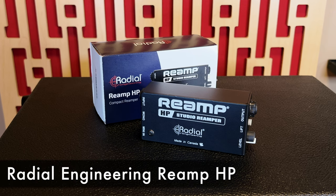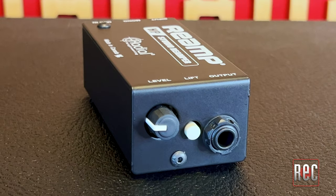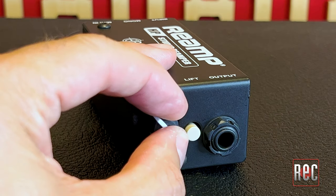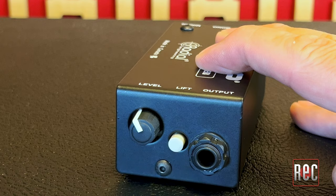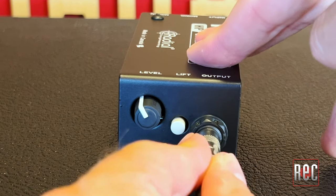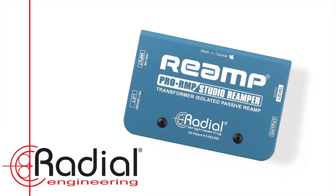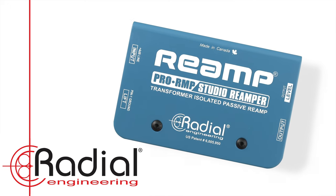The Reamp HP is housed in one of the company's petite stage bug-sized enclosures. Personally, I think they could have called this the Reamp Bug — just saying. The Reamp HP features a level control knob, a ground lift button — essential in reamping — and a quarter-inch output to connect to your amplifier of choice. While this sounds similar to the equally compact Radial Pro RMP, the Reamp HP has one unique trick up its sleeve. The HP stands for headphone.